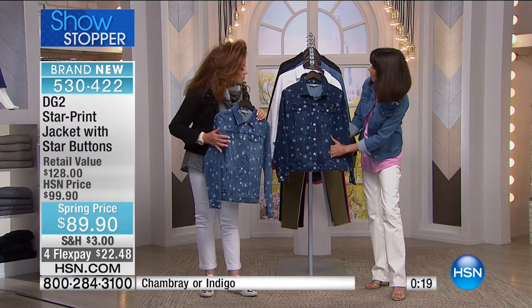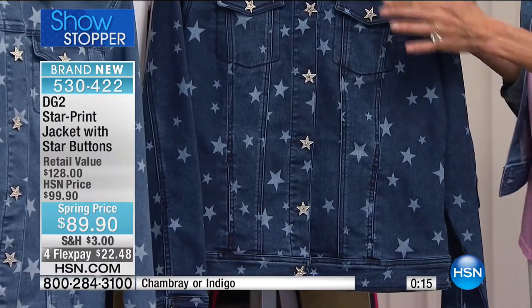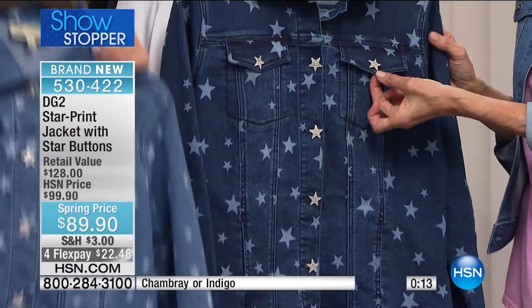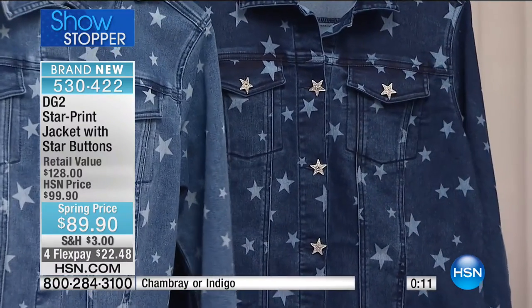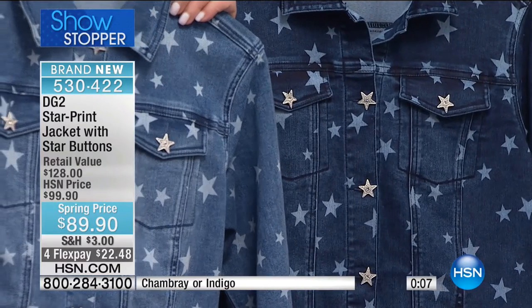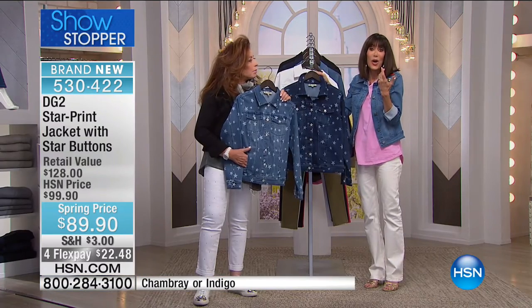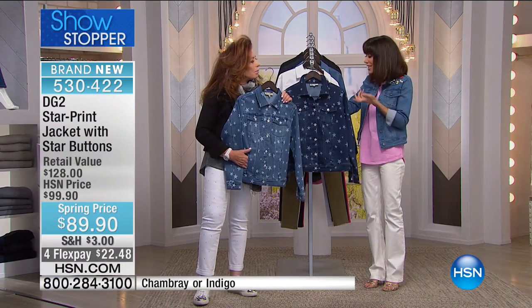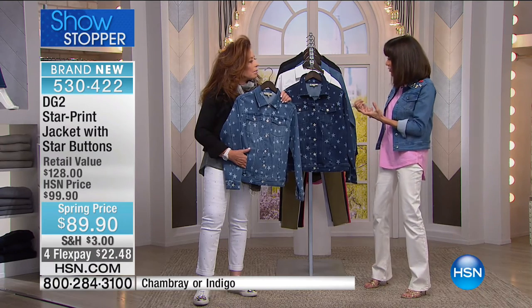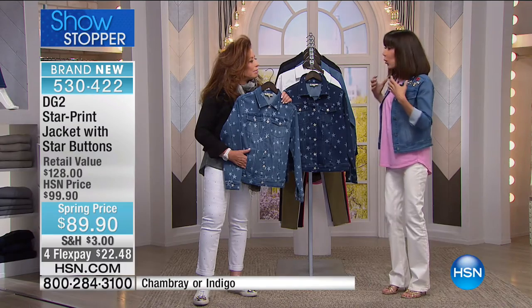I love the on-seam pockets — seamless pockets on the top, working pockets. And look at your buttons again — these beautiful pavé rhinestone buttons. They look as if they're just spread, thrown on. It has one of the most interesting looks and designs to it, but it looks like somebody had it and wore it for years already.